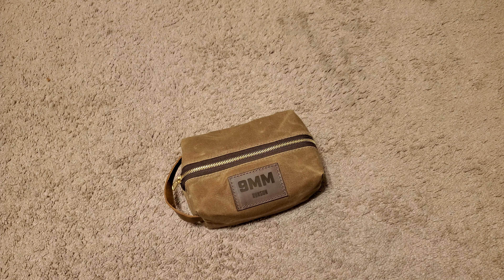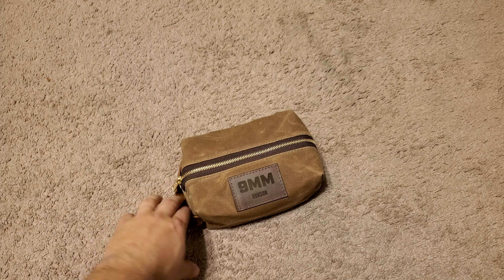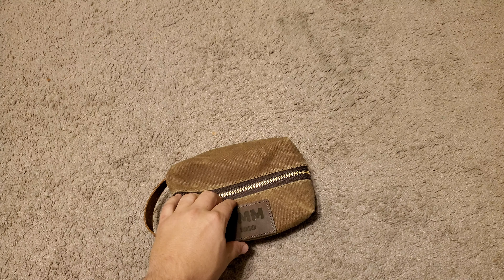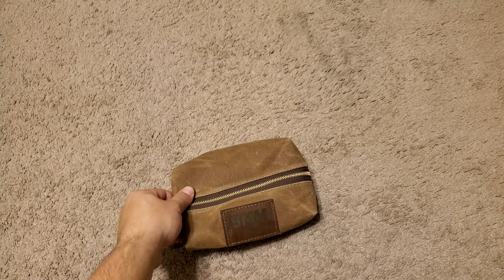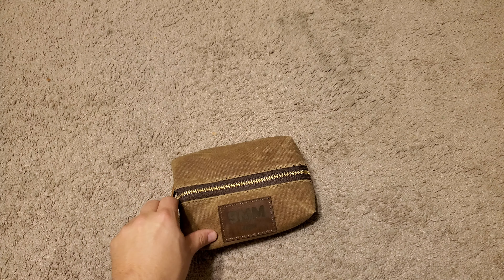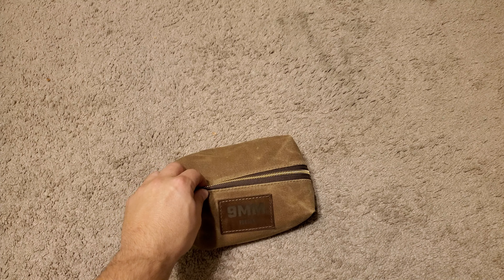Just a quick no bullshit review on the Run and Gun Apparel Ammo Bag. It's a 500 round bag, very convenient. You're not going to find anything like it on the market. It is waxed canvas, it's waterproof. You can always re-wax it in the future just like any other waxed canvas products.